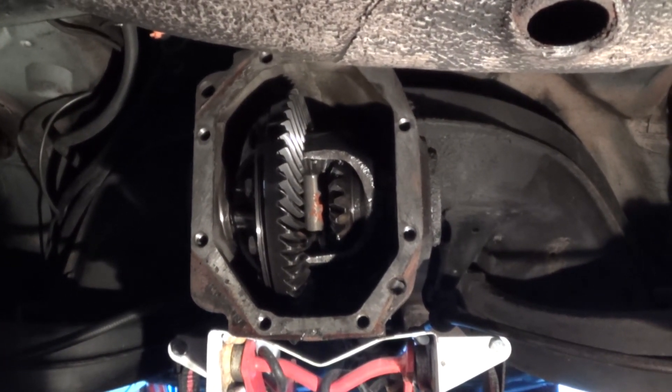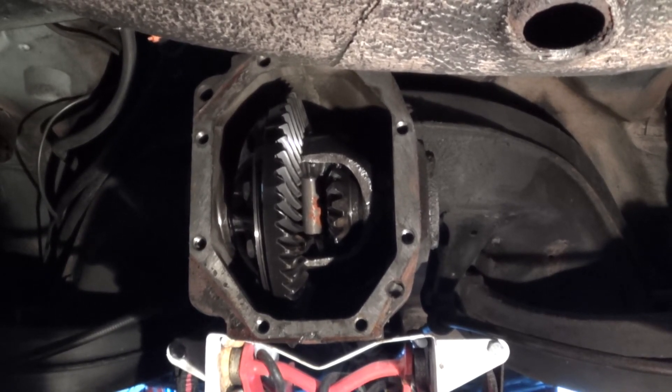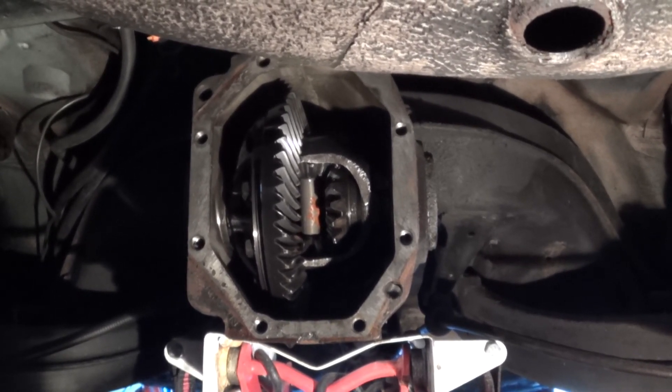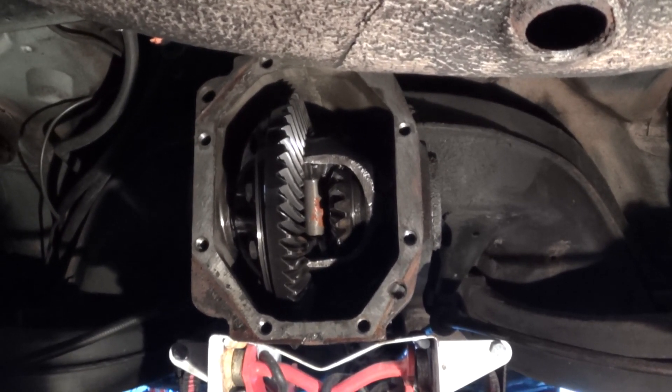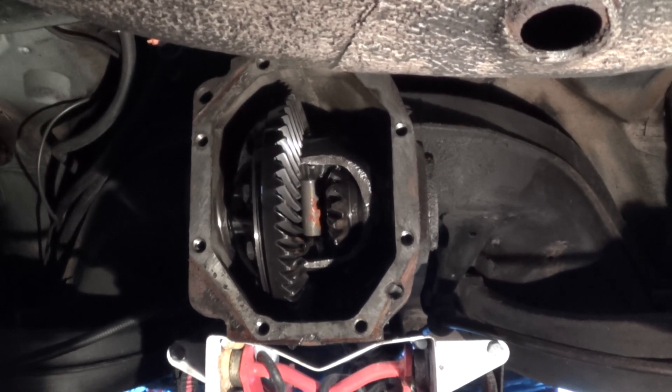I'm going to bolt the rear cover back on to keep crud out of there, and then I'm going to do my best to unbolt the differential and get it out of the car. That'll give me room to do a whole bunch of other stuff. This is Mercedes Diesel Guy — thanks for watching.